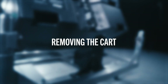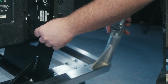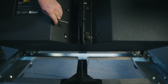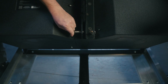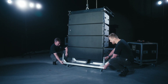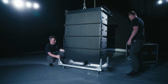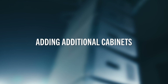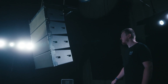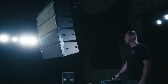Support the rear of the cart and remove the rear pin holding the cart to the array, then lower the back of the cart to the ground. Repeat at the front of the array, supporting the cart and removing the front pins holding the cart to the array at the same time to ensure the cart base or cabinet is not damaged. Lift the array to a height where a second cart complete with a further four cabinets can be placed underneath the array.